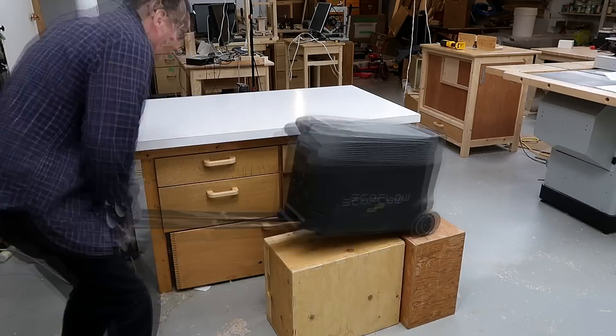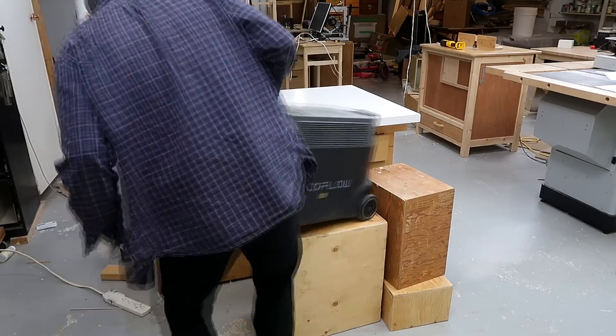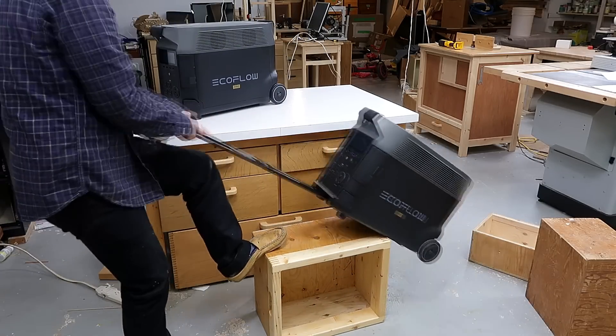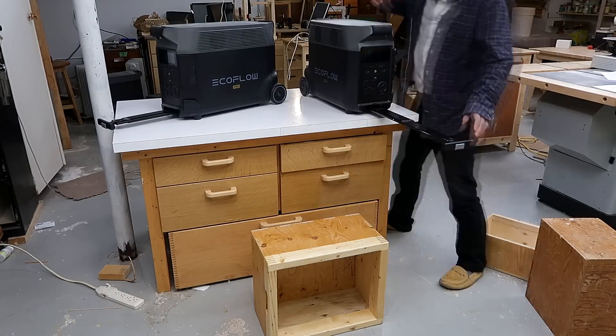I was hoping to work them up to the workbench just with boxes, bringing them up, but that nearly ended in disaster. I realized once I got them high enough, it's actually not too bad of a lift to put my arms around them, because I don't have to bend down, and then I could just lift them the rest of the way onto the workbench.